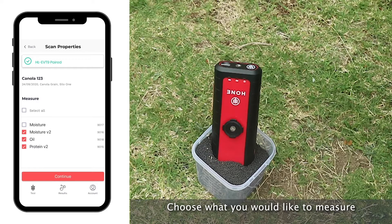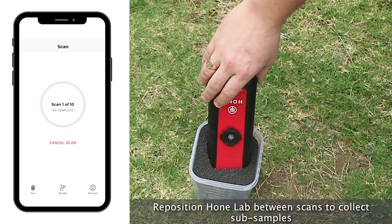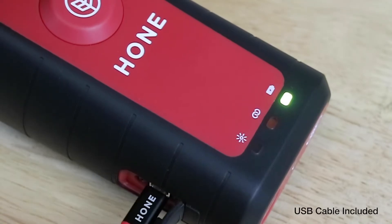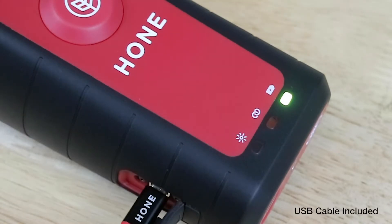The Hone Lab connects to a phone or tablet using Bluetooth. It's controlled with Hone's custom-built mobile app. The battery gives five hours of continuous use, but can easily be recharged with the USB.